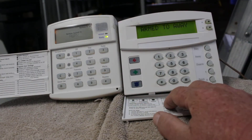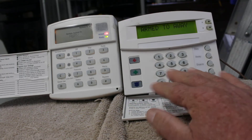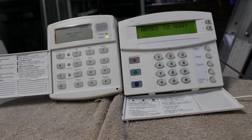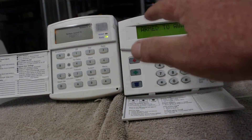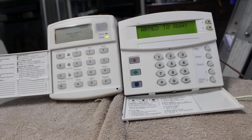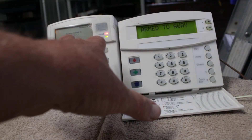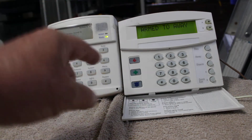This keypad that's down in the bedroom or down in the hallway is silent. Then you just go to work as usual and nobody else is hearing that beeping — and it's not coming from the kitchen keypad either.